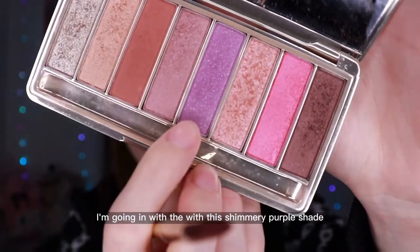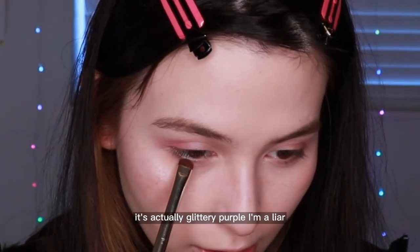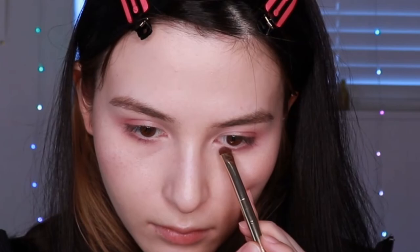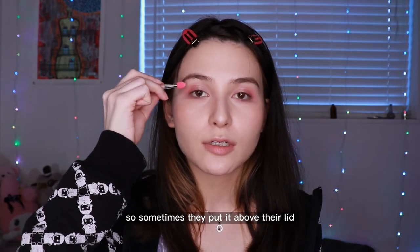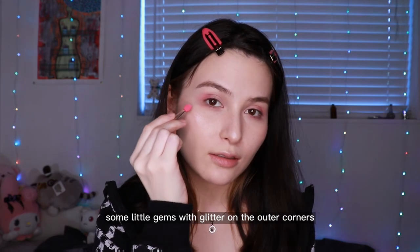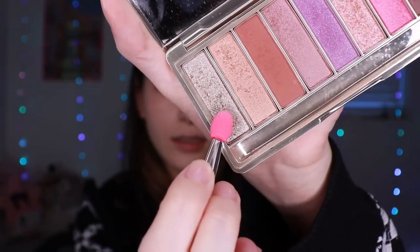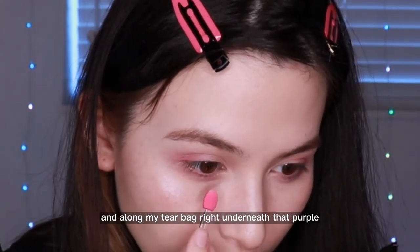Next I'm going in with a shimmery — actually glittery — purple shade, and I'm just gonna put that right underneath my iris, right by my lashes, and pull it straight out sideways. This really adds that ethereal vibe to the makeup. In the music video, they have a ton of different glitter placements — sometimes above the lid, above the crease, on the inner corner, or little gems with glitter on the outer corners. I'm gonna take a glitter with silver, gold, and different color flecks and put that on my inner corner and along my tear bag, right underneath the purple.